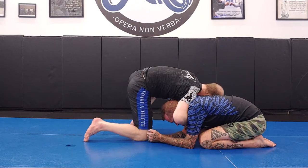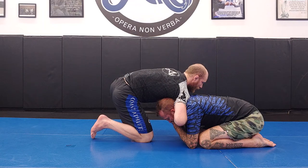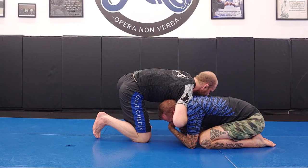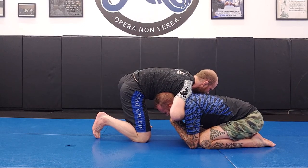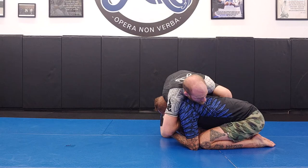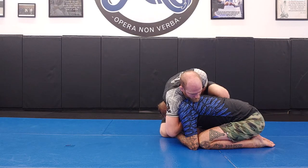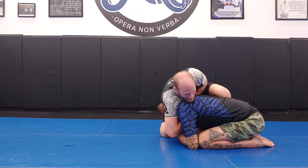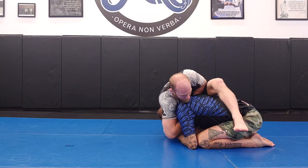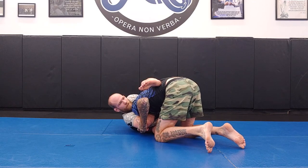He starts hand fighting, so I feel like I can't get to the high wrist position. No problem — I connect my hands here in a low wrist position. Even as he keeps his grip on my choking arm, I don't care; I'm going to go through anyway. I take my knee to his elbow, face across the shoulder line, putting my knee on his lat muscle. From there, a simple extension of my left leg casts it over his hips. Then I fold my right leg underneath to assist my right hip, putting his head on the floor.